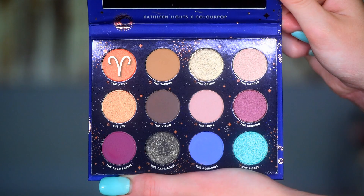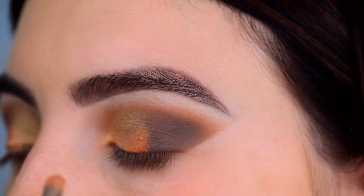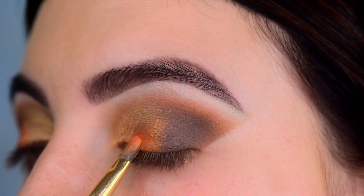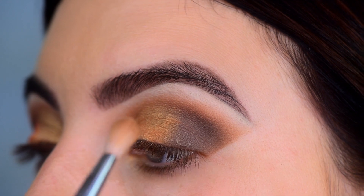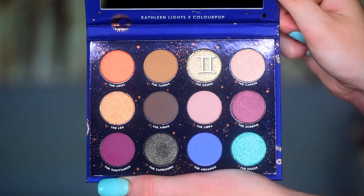What also gave me trouble was the Aries shade, the orange shade. I tried to pack it on in between the gold and the outer corner shade and it just pretty much kept blending away. Then I go back in with the first blending brush, no additional product, just to blend that gold lid shade with the rest of the look.